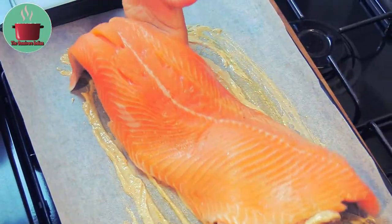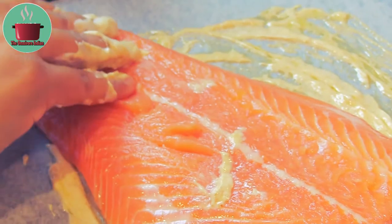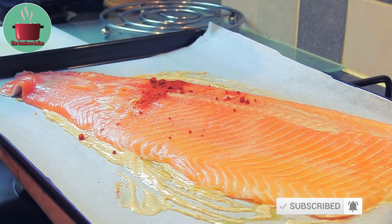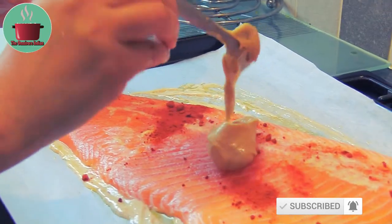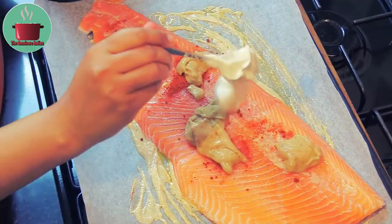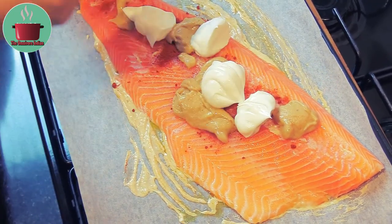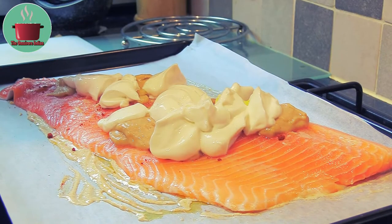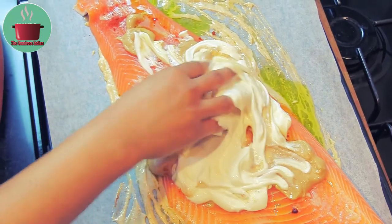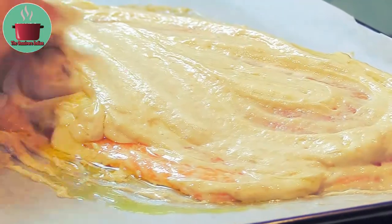Place the trout fillet skin side down. The skin keeps the fish intact and becomes crispy. Add salt to the fish as well as the smoked paprika, 3 heaped teaspoons of tarragon mustard. You can add more if you want, and add the remaining quark cheese. Add a bit of olive oil and mix everything together into a thick consistent paste. Make sure you cover the trout fillet totally with the paste.